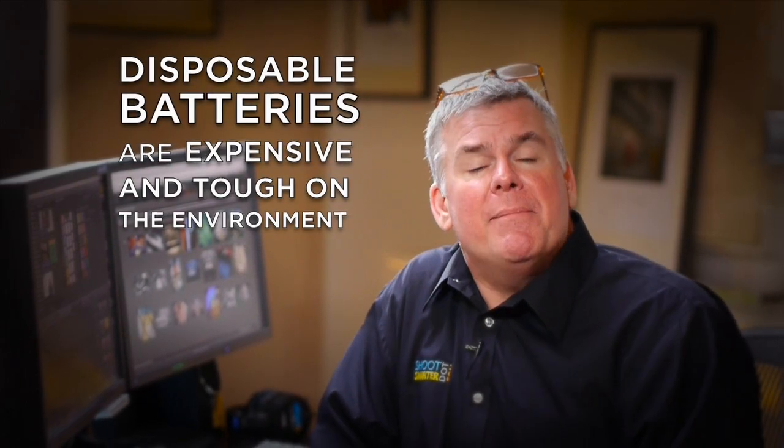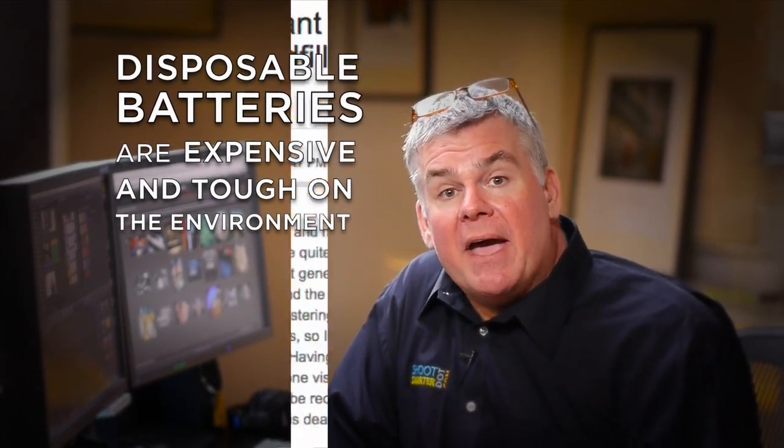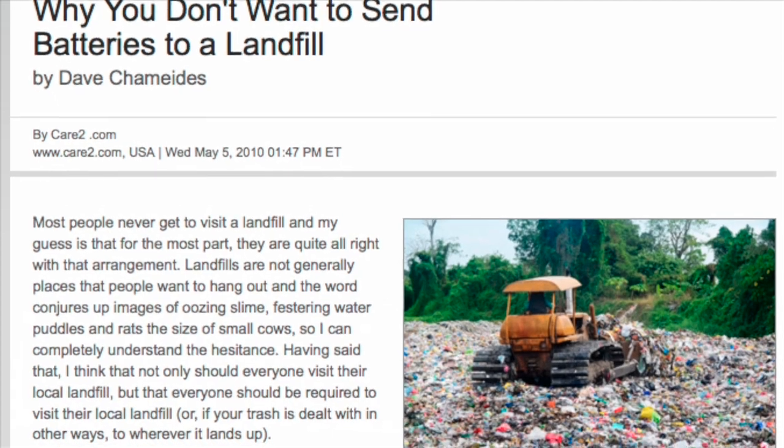Looking for ways to save a few bucks in your photo and hybrid photo processes? Want to get more performance out of your battery-powered photo tools? And looking to save the planet maybe a little bit too? Think about how many AA and AAA batteries we throw away each year as photographers.